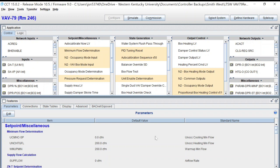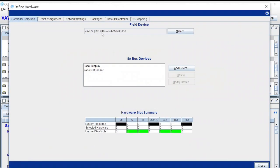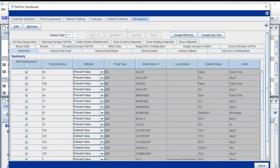Once you get into the program and get everything set up the way you need to, before you attempt a download there's another step to take. Under Define Hardware, go over to the N2 Mapping. This is basically how the system is going to interpret the points from the newer device to the N2 trunk. Note that you will not be able to do pass-through to the new device on an N2 trunk — once you load it onto that trunk, you'll have to plug directly into that device to make any modifications.